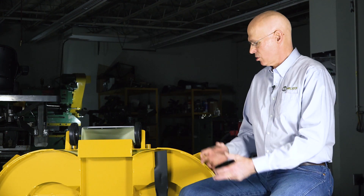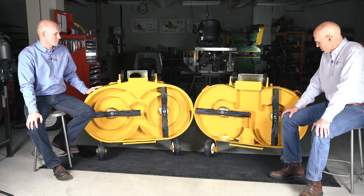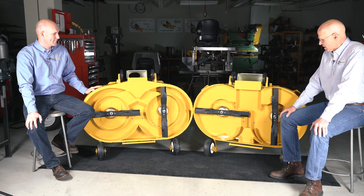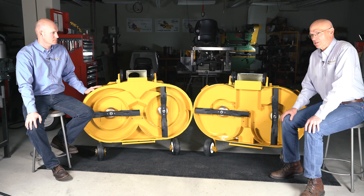Our original deck was a 36-inch deck, then we went to a 42, and then the 48 which you see in front of us here. When we started working on the 48-inch deck, the deck was larger with bigger blades, and we had more volume of air to deal with.